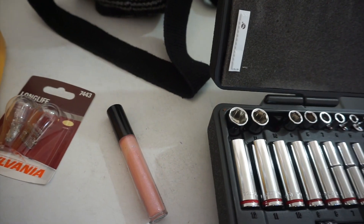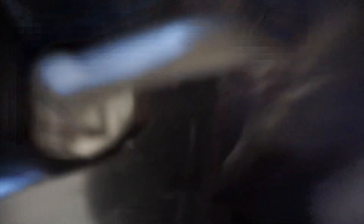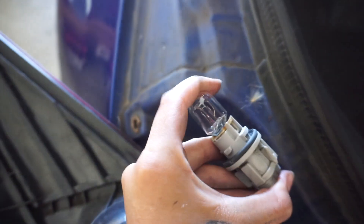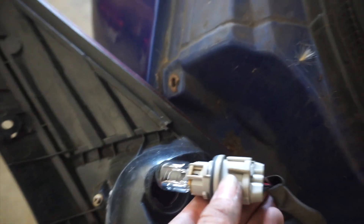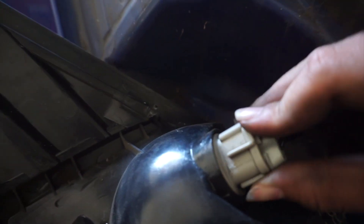I got both of them — let's try these ones first. This is the new one compared to the old one, and we're just gonna connect it back in to the same place we took it out. Pop it in like that — pretty easy, right? And then we're gonna put it back in here and connect it all back together and lock it in.